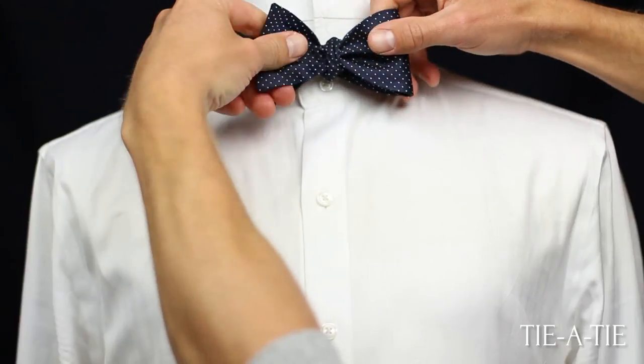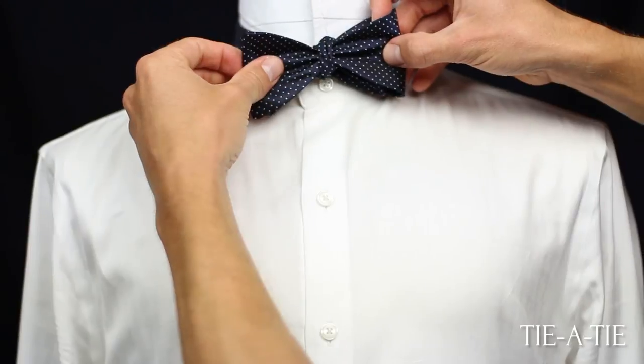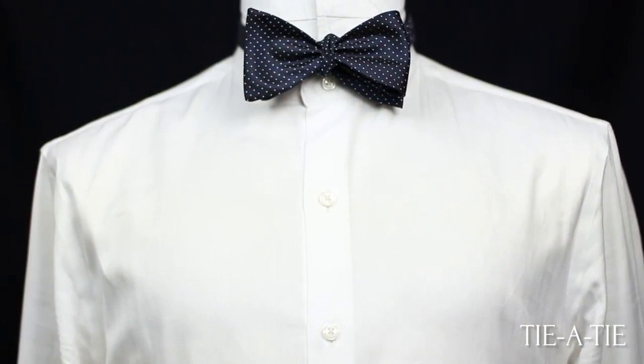Once the bow tie is shaped to your liking, center it, turn down your collar, and that's all. For more visual illustrations on this knot as well as printable instructions, please click the link in the video.